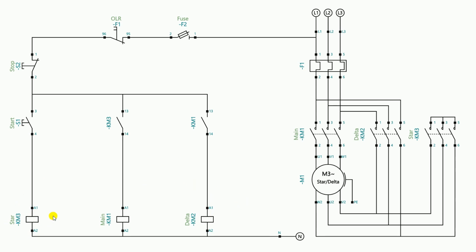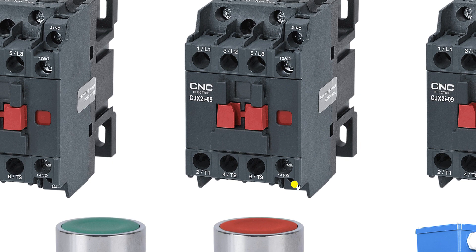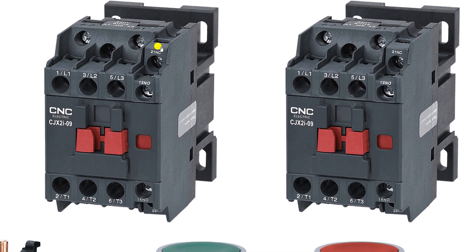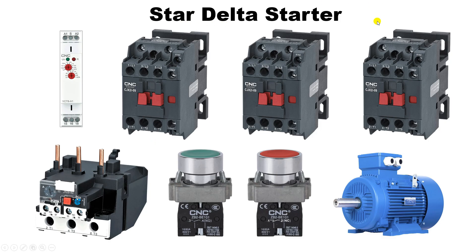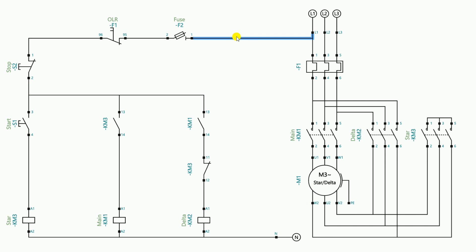For interlocking, we use the NC contact of the star contactor. We remove the direct wire and instead provide incoming power supply through the NO contact of the main contactor to the NC contact of the star contactor. Terminal numbers 13 and 14 are the NO contact of the main contactor. The incoming power supply goes to the NO contact of the main contactor, then from its output to the NC contact of the star contactor, and from the output of the NC contact to the A1 terminal of the delta contactor coil. Through this interlocking contact the power supply goes to start the delta contactor.